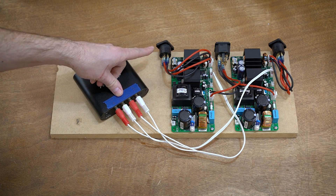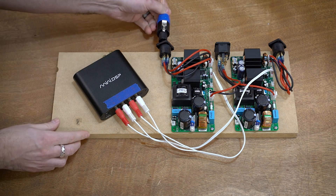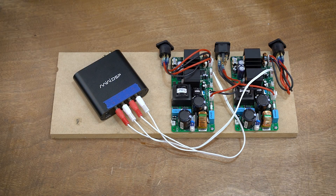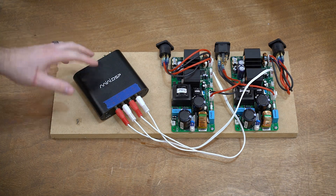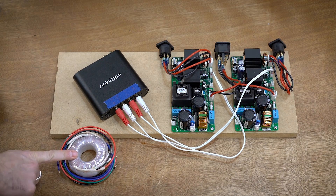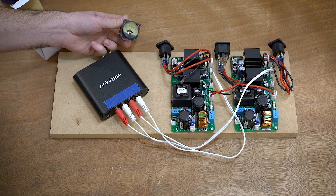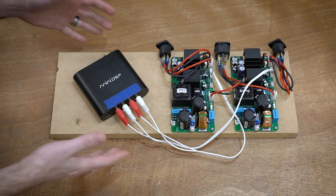I basically have the signal going in and the output here. For the output I'm using Neutrik Speakon connectors — it is a four-pole connector, which means it has four conductors inside, and it just clicks in place. Something like this is really nice so I don't have to have two runs of speaker cables; I can just have one of these structured cables, and I'll obviously make this a lot prettier. This is just the prototype. This currently has a plug-in wall wart power supply, and I want to get a little bit better than that. I'm worried about noise and a crappy power supply feeding the main DSP. So I have a toroidal transformer and I'm going to make a linear power supply for this that will run strictly the miniDSP.